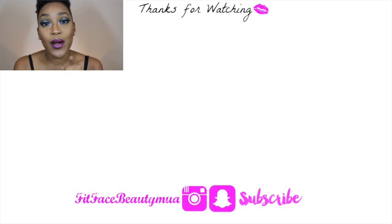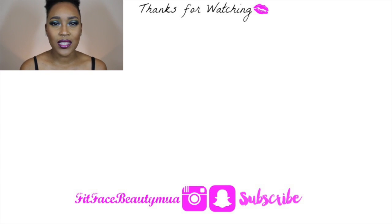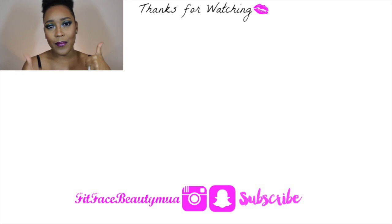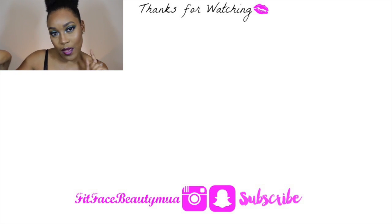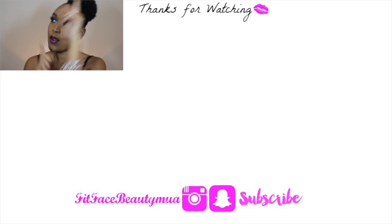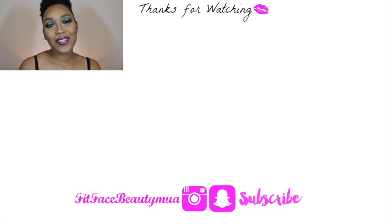I'm ready to take my selfies because I'm feeling myself — and that's it, guys! Thank you so much for watching. Please don't forget to subscribe and thumbs up. I have so many more videos for you to check out, so please go check those out and I will see you in the next video. Thank you so much for your support!